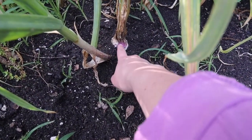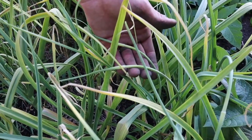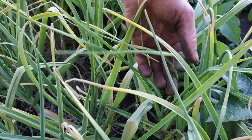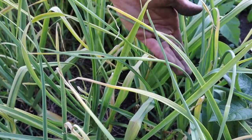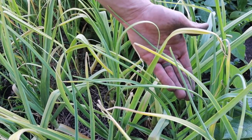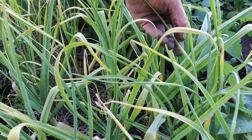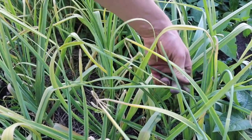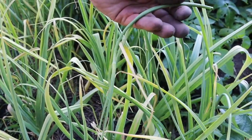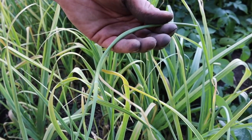Looks like our garlic is just about ready to pull. If you're growing a hardneck variety of garlic, they'll create what looks almost like a flower head at the top — these are called garlic scapes. If your goal is to produce a nice big bulb, it's best to pinch those off, as that will channel the energy back down to the root rather than towards the head. You can actually eat the scapes — they're excellent in stir fries, wilted on the stovetop, or added to soups for additional flavor.